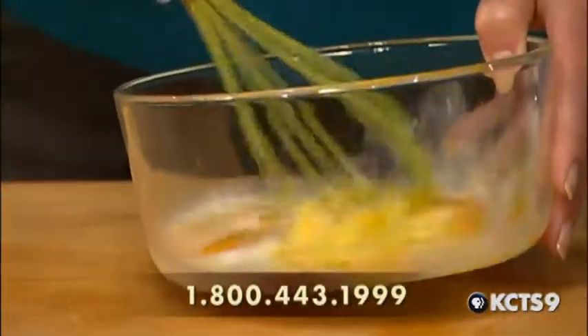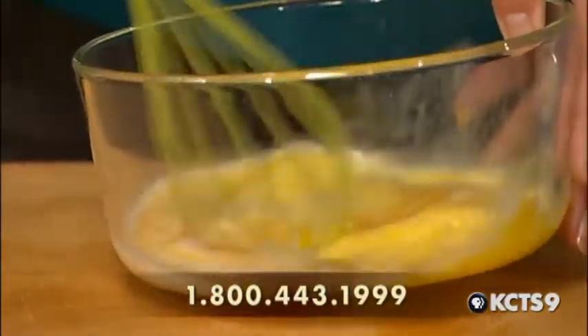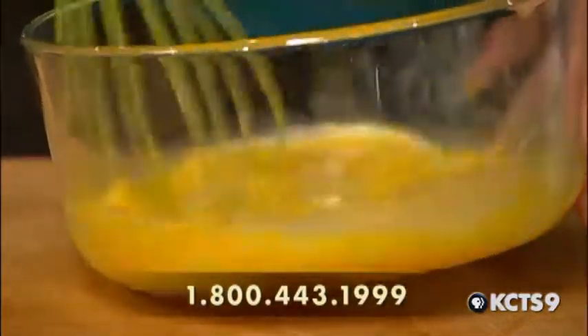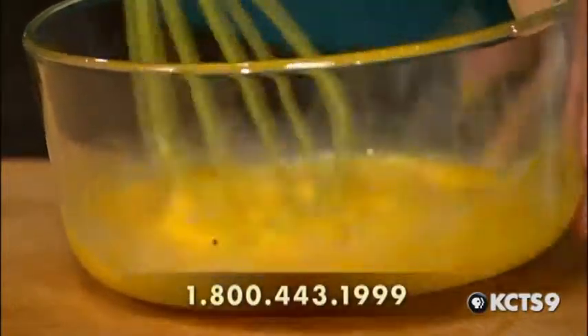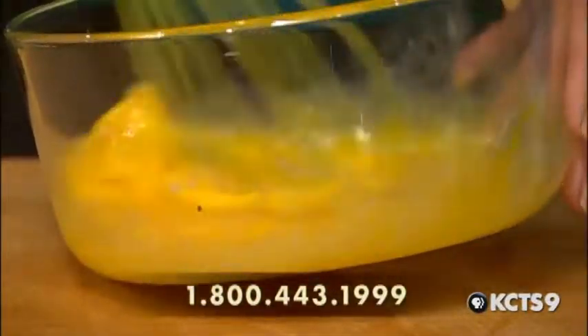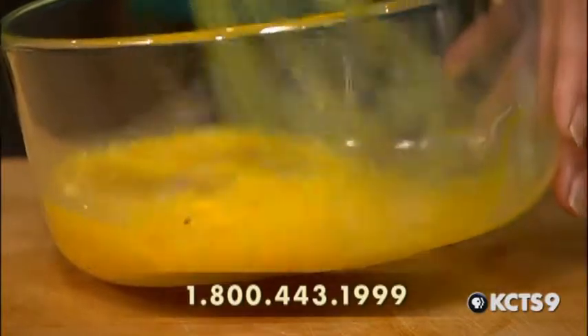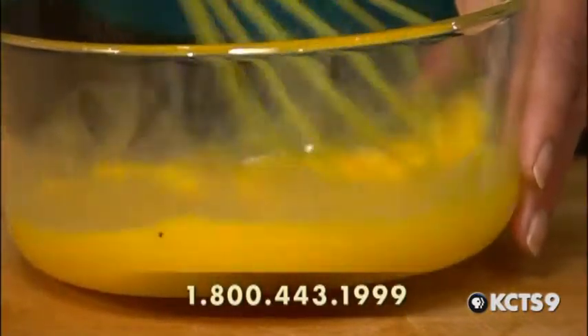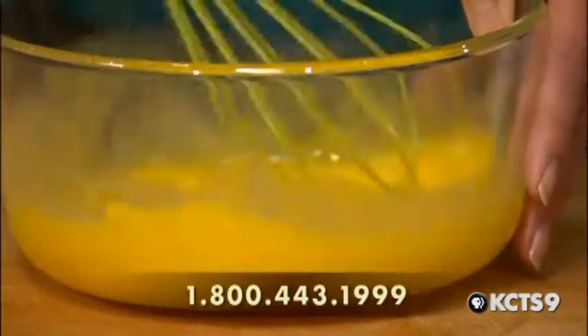Do you notice how yellow these eggs are? Those are beautiful. So what do you feed your chickens to get yolks like that? We actually let them out loose three or four hours a day so that they eat all the grass and bugs that they want. And I'm so happy that they do because they keep the bugs down on our garden. So these are free-range chickens? Yes, they are — partially.